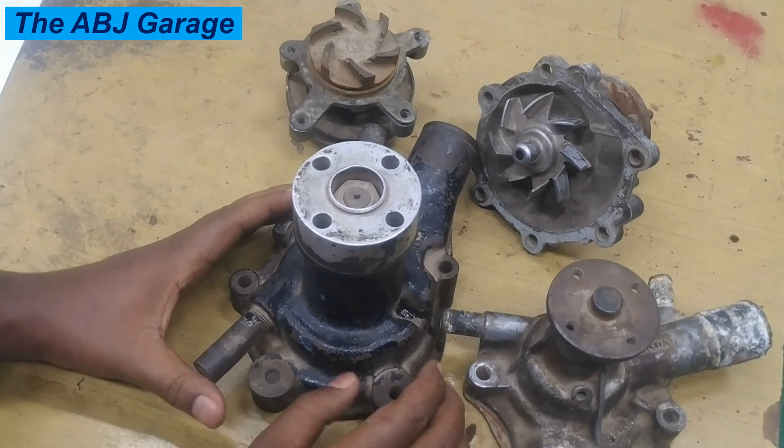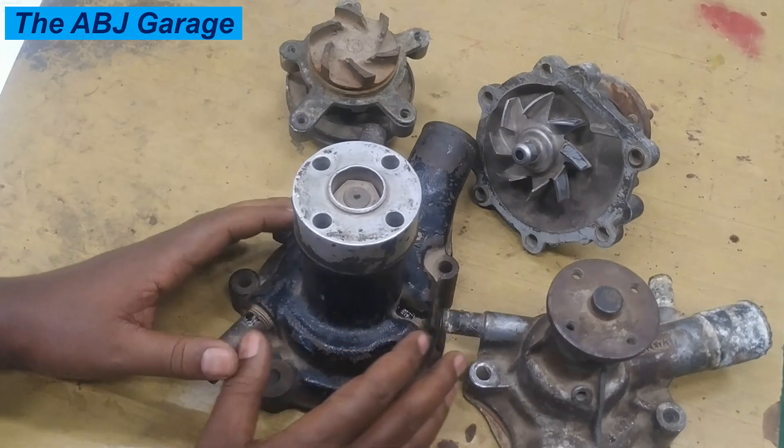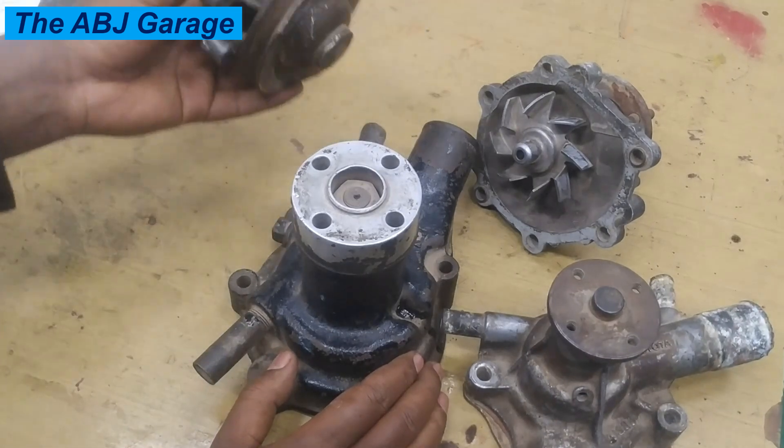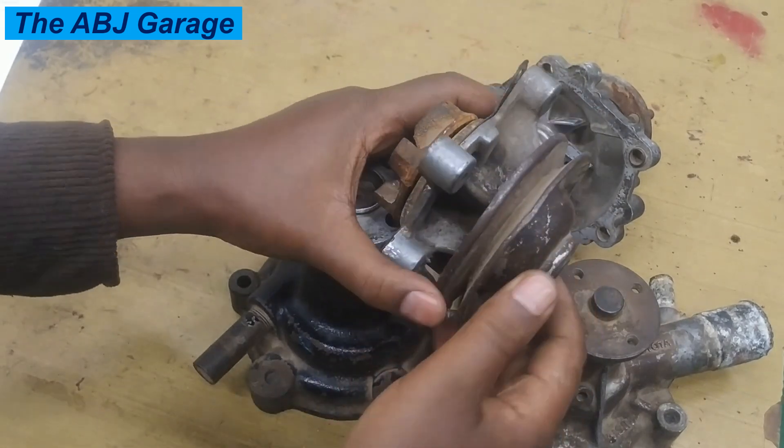So engine overheating is another symptom of a bad water pump. The third indication is noisy operation — if you see noise coming from the water pump side as you run the engine, if there is some kind of unusual noise emanating from the water pump, that could be an indication of a failing water pump.